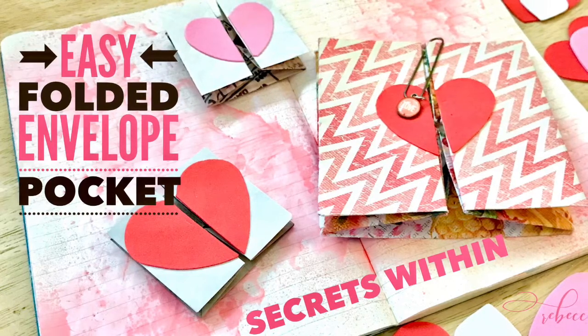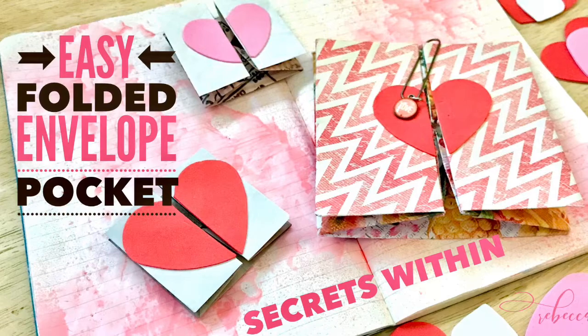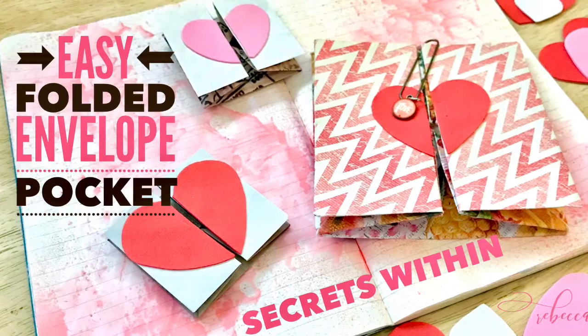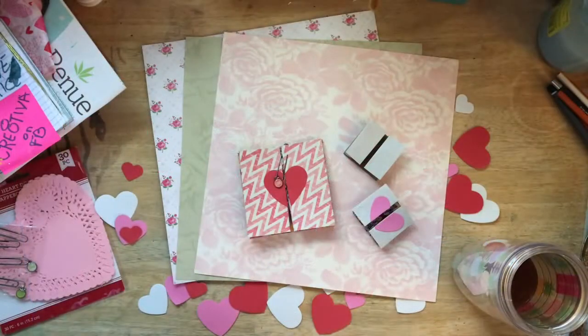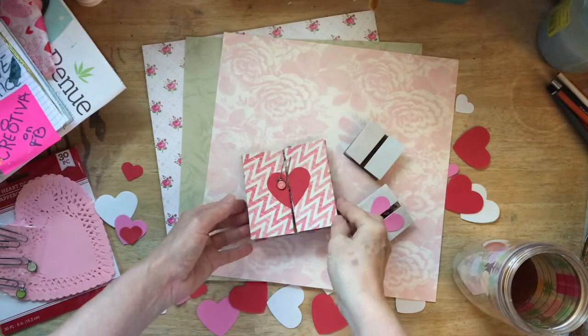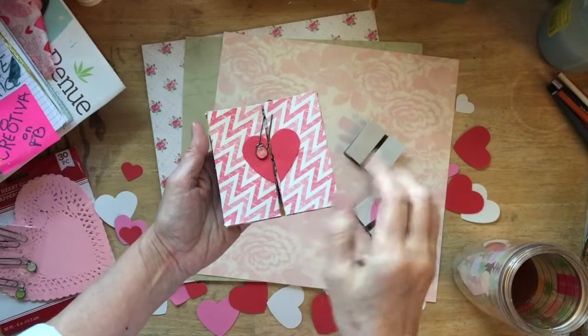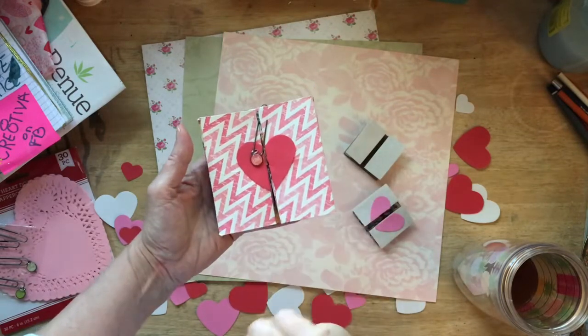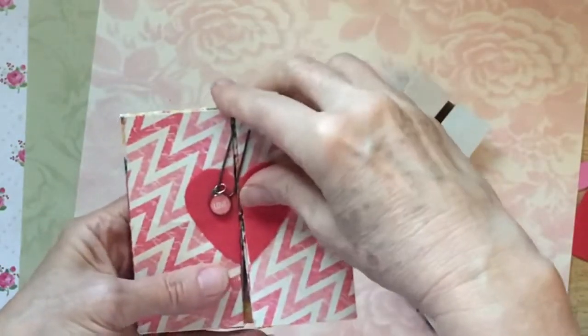Today we're going to be folding this cute little Secrets Within Envelope Box. Welcome in to Day 39 of our daily creative practice. I am thrilled that you are here today.